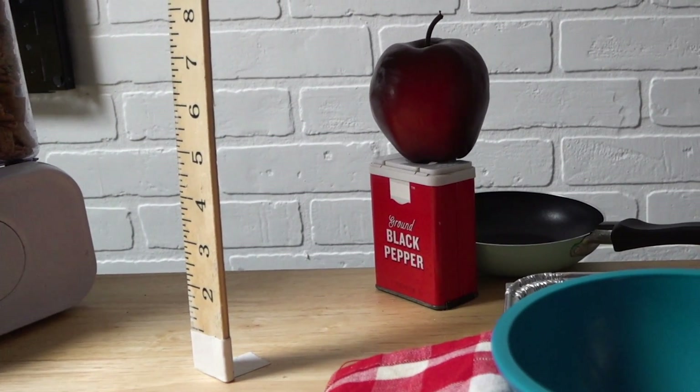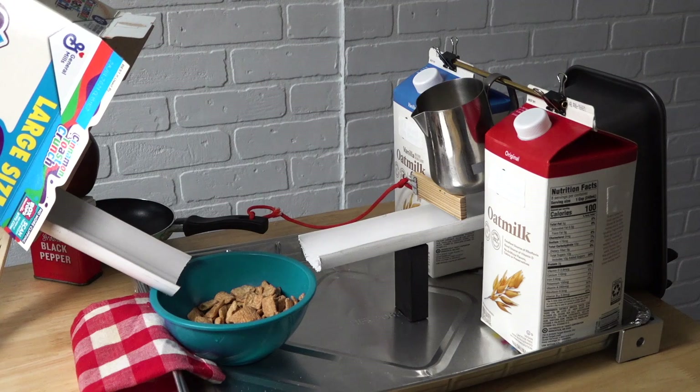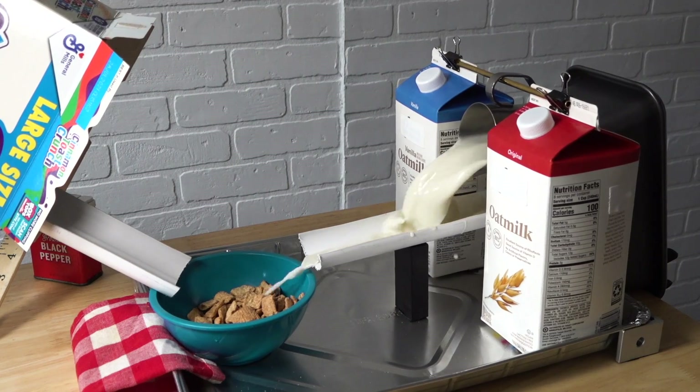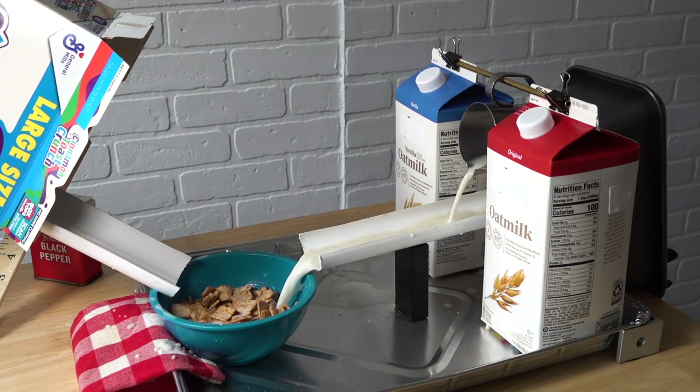Meanwhile the ruler will hit an apple into a pan, tipping it over the edge of the table and pulling a string. That pulls a block out from underneath the milk frother. The handle spins around a metal straw and a magnet on the bottom of the frother makes it stick to the baking pan, and the milk is poured out into the bowl. Now let's see it in action.